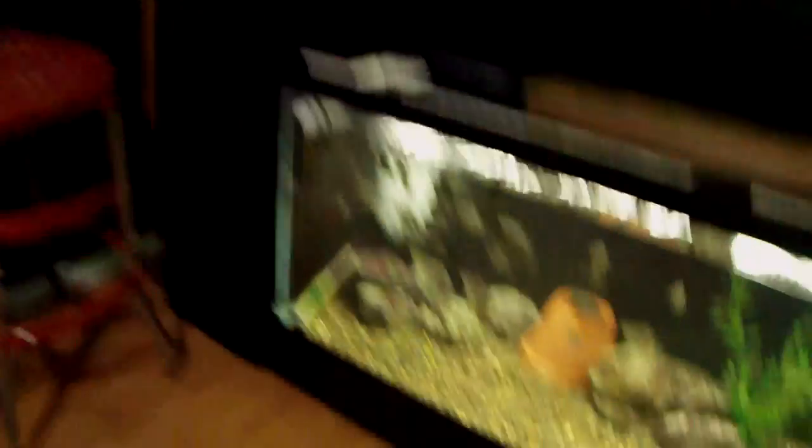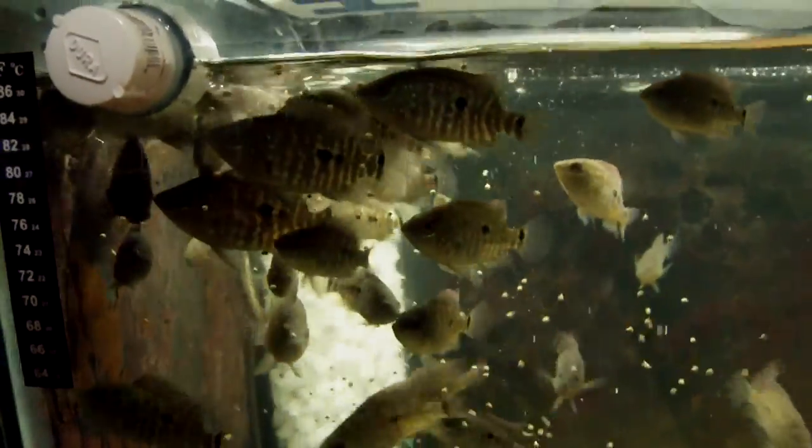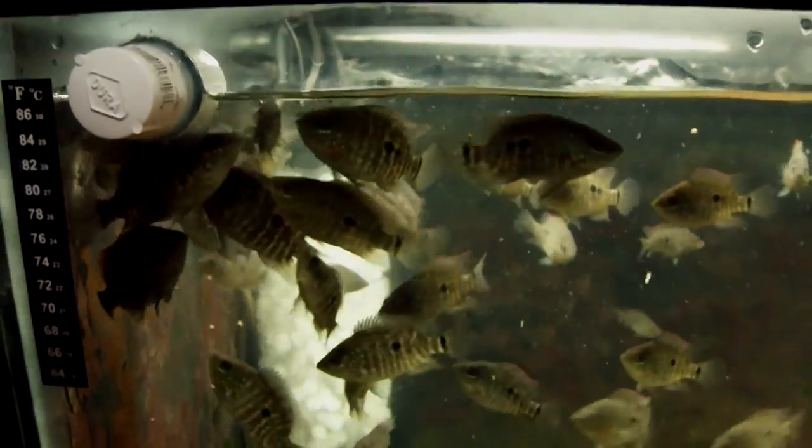You guys want to know something that never, ever gets old? Feeding a swarm of fish. Sorry if that made you dizzy. I always love feeding just a swarm of fish — it's just awesome to watch. How fun is that? Just to have them go at it. Something, no matter how long I've been in the hobby, no matter how many fish I've kept, grown up, or fed, it's still always, always fun to watch. And I'm sure you guys can relate to that.